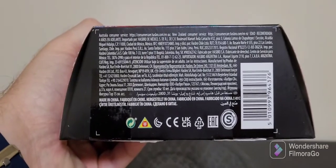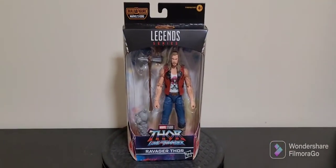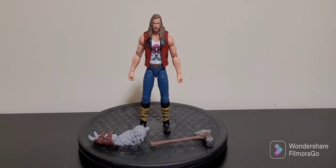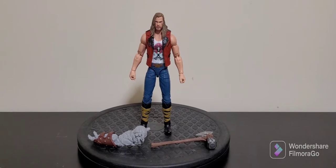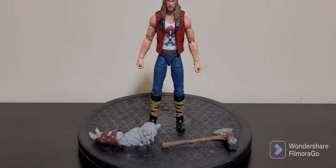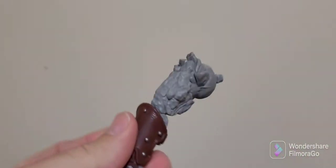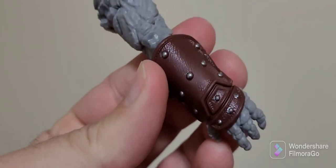For those of you who want to see the legalese, let's rip him open. Here is Ravager Thor, free of his cardboard and plastic prison. You can see he doesn't come with a lot — he comes with Korg's left arm, and there's some really good detail on it.